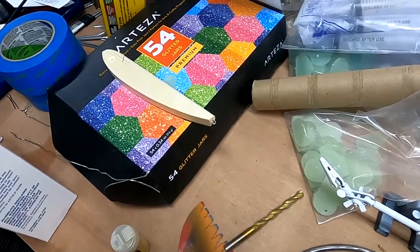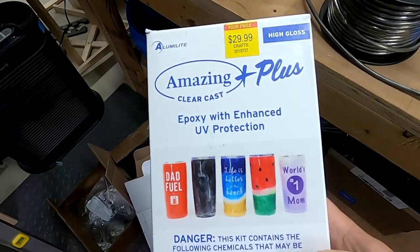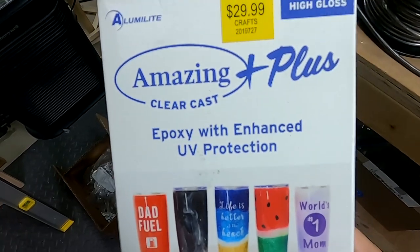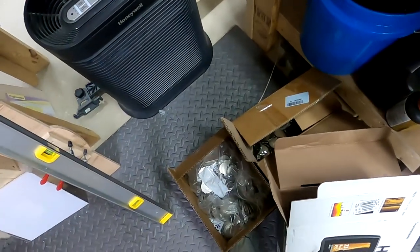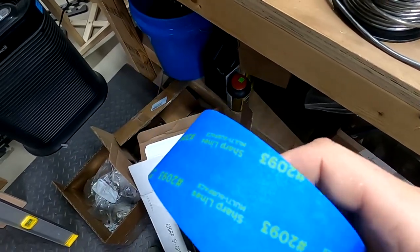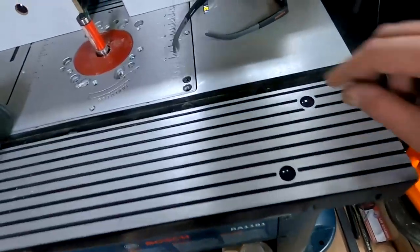Here's the epoxy I'm using: Amazing Clear Cast Plus. Do not use regular Amazing Clear Cast — that does not have UV protection in it. You really want the UV protection. You're also going to want some painter's tape. I use the blue 3M branded Sharp Lines.